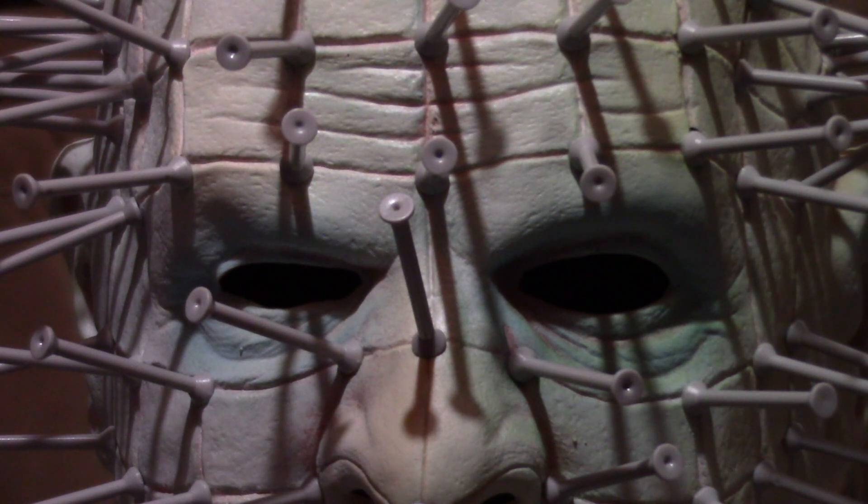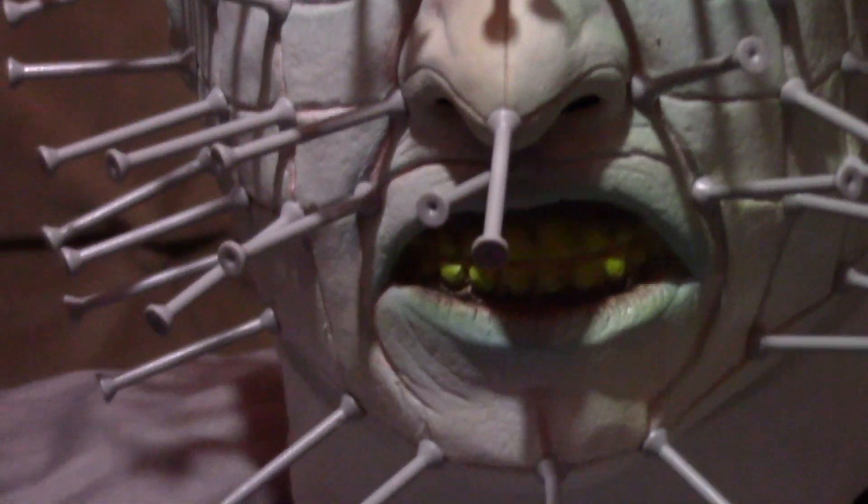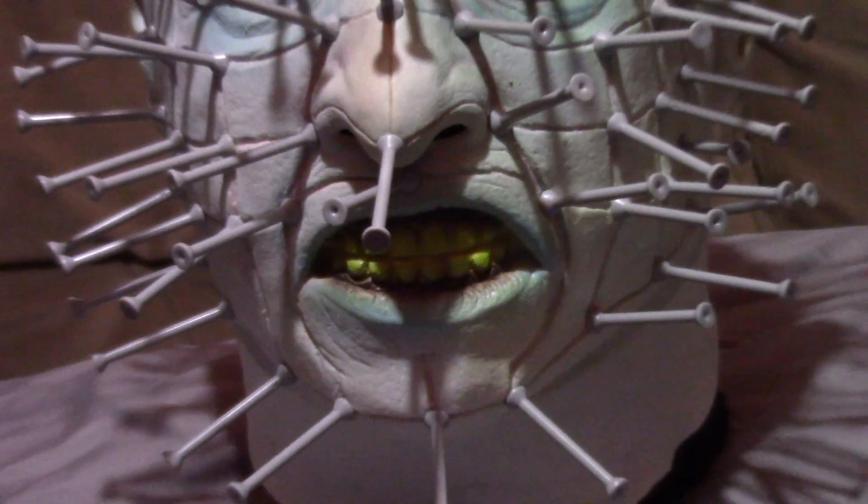The only thing I really don't like is the teeth — they have a very bright yellow color. I really wish they just added some brown in there to give it a more realistic effect, but they kind of took the cheap route, I guess.